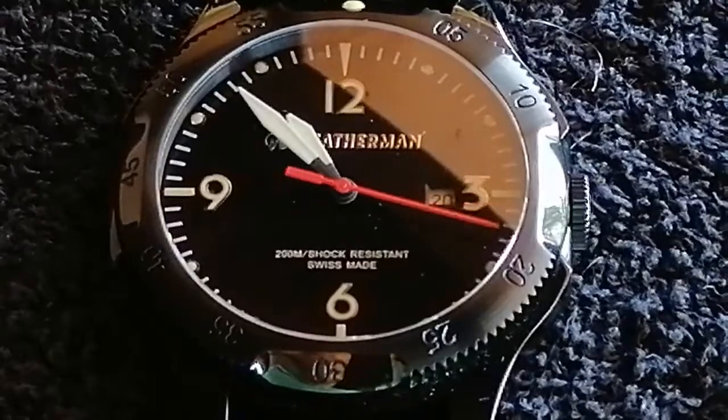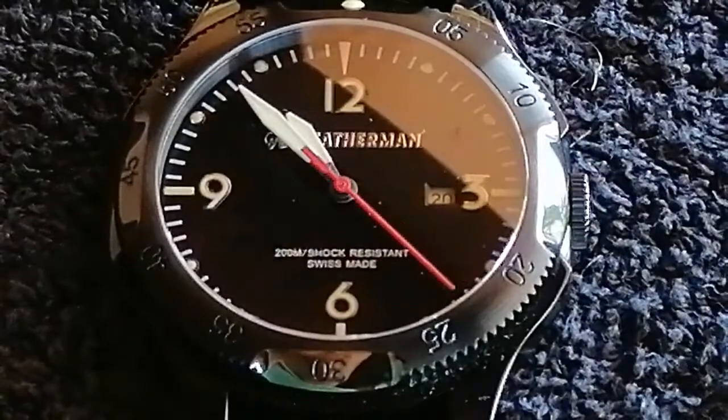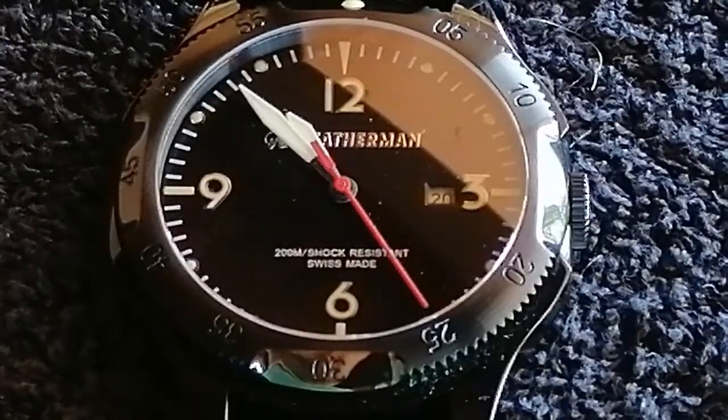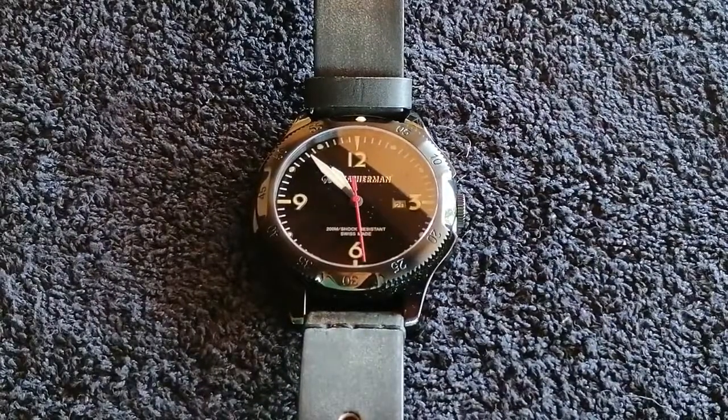This is a black coating on top of stainless steel — time will tell how well this coating lasts. I'll give you guys a review again in a couple of months of wearing this every day and we'll see how it holds up. It's a really nice collectible for those of you who like Leatherman products.